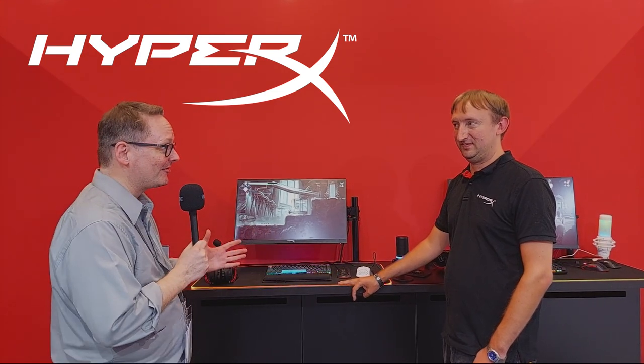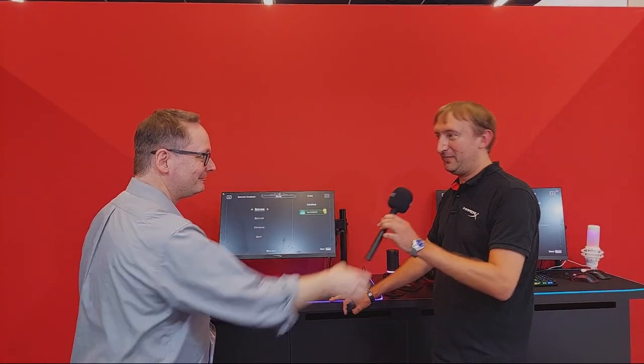It's Ken with DYC Studios, still at Gamescom at the HyperX booth. I'm a big HyperX fan — I love the headsets and microphones, and I actually stream with them. We have Mark here today and he's going to tell us about their various products. I'm going to hand over the mic because Mark is the expert, and I'm just going to nerd out and watch.